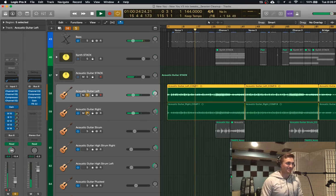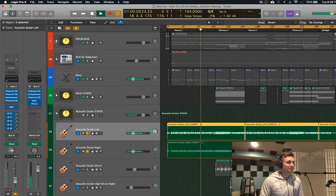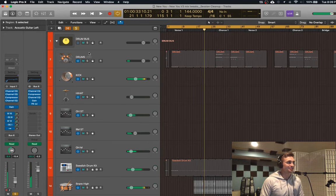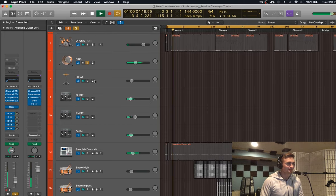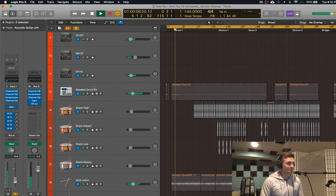Once I had that going I thought, how do I get some more energy going in this thing? So I just add a little bit of kick. We got some kick going.